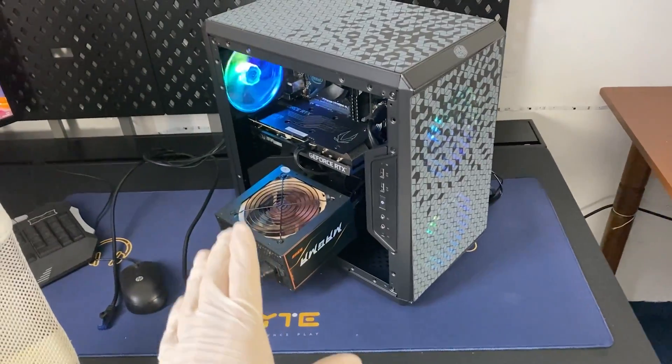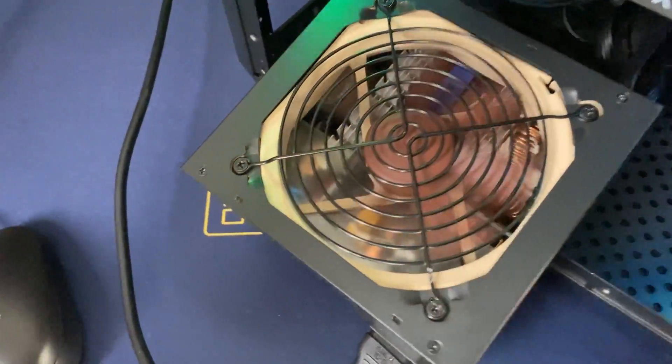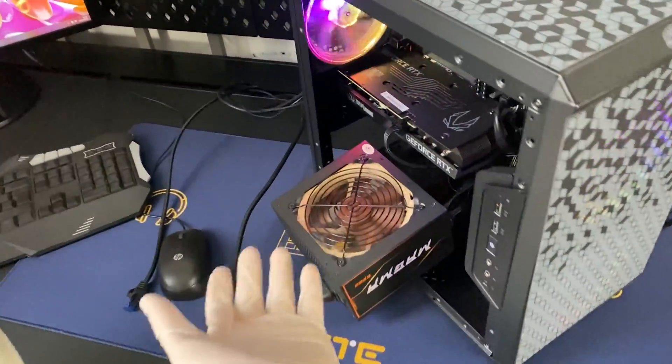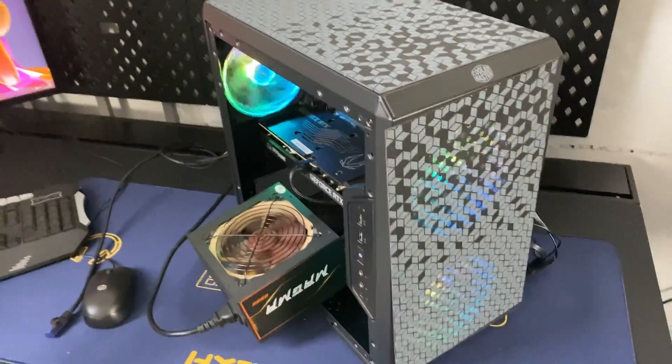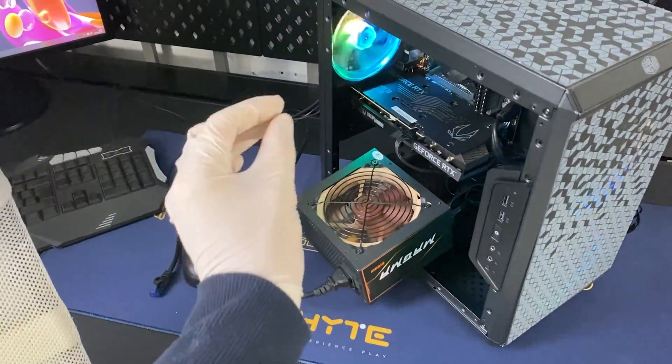Before mounting everything back, first test it out — and as you can see it's running perfectly fine, absolutely zero noise. That Noctua fan is probably one of the quietest on the market, and I think the PC looks nice as well.